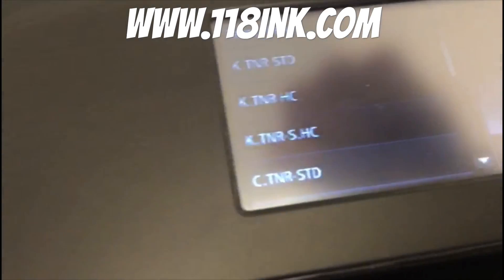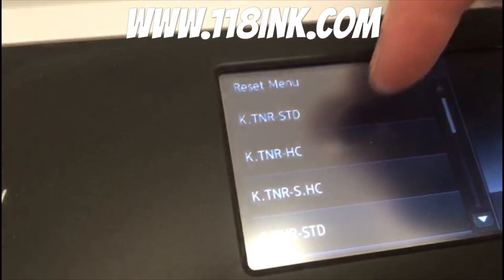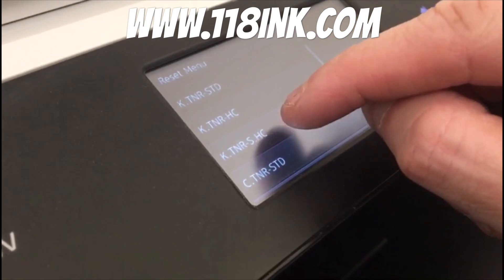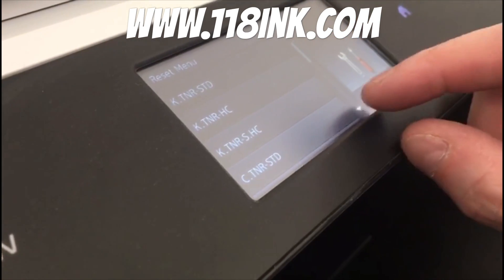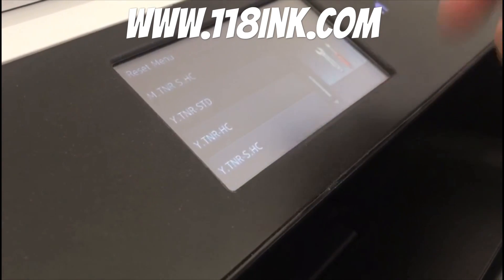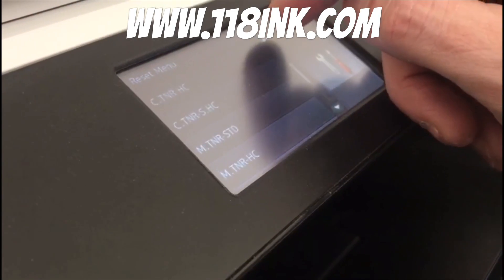Right here you can see the reset menu. So all these are the different colours of the toners — the high capacity ones are shown first, and these are the standard ones. What you can do is you can actually reset either one anytime you want.